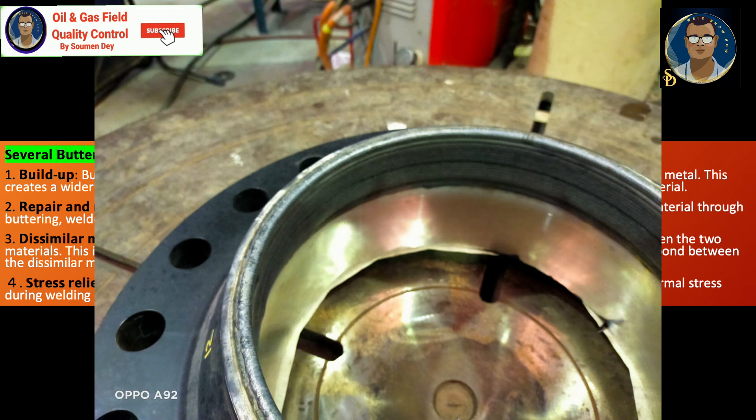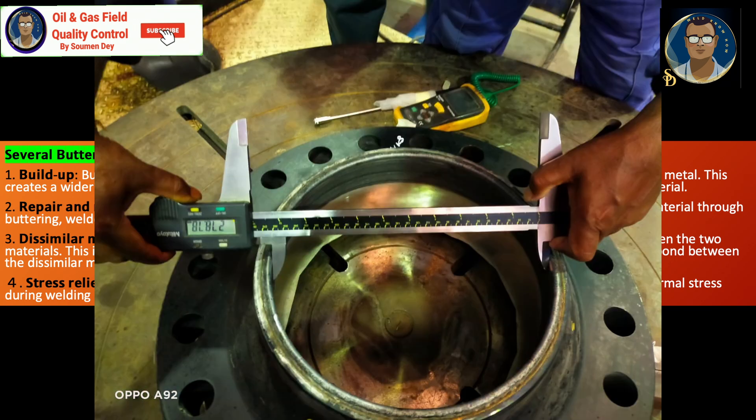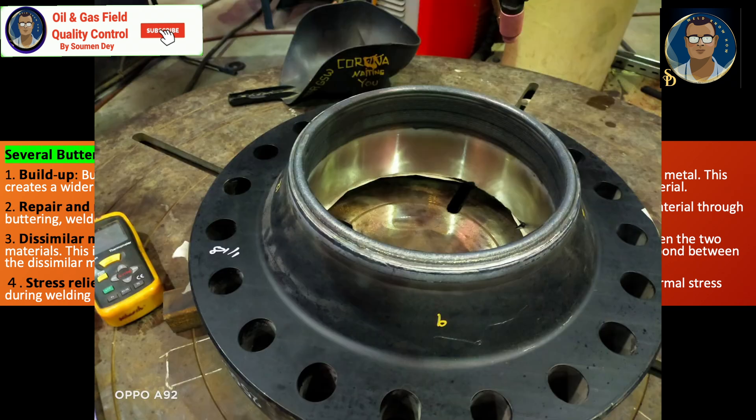You may need to qualify a procedure for this, but with proper guidelines you can still use that flange and build up the weld to create a sound weld. If the flange ID is oversized, build it up to bring the ID down to an acceptable level.